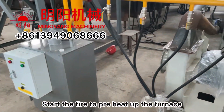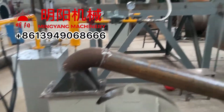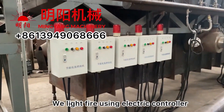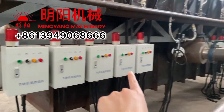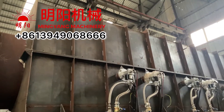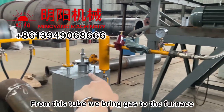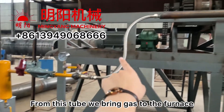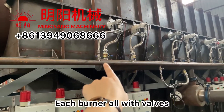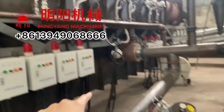We start the fire for preheating the furnace, and we light the fire using electric ignition. From this tube, we bring the liquid gas to each burner. There are valves: 1, 2, 3, 4, 5, 6, and this one, and this one.